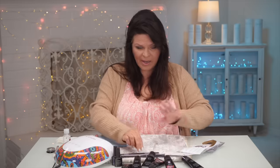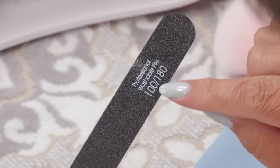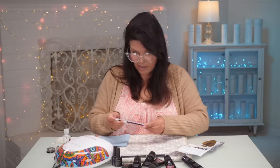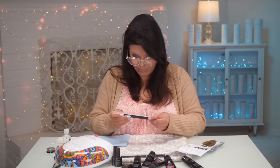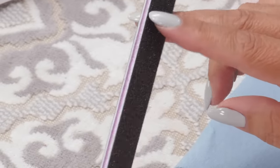First we're going to prep the nails. I've taken everything off and prepped most of them. They've given you a nice little file with 180 and 100 grit. If you have any acrylic or gel on your nails, use the 100. The lower the number, the grittier and stronger it is. The 180 is for natural nails — that's the softer grit. You can just feel it with your finger: the 100 is grittier, the 180 is softer.